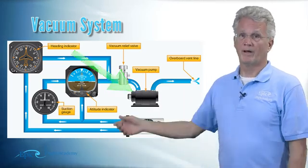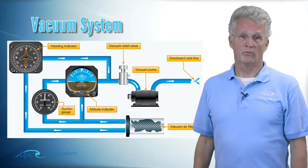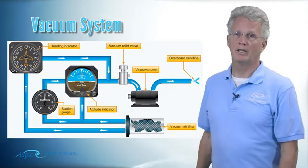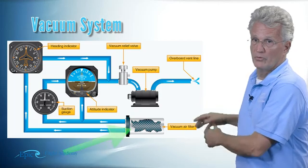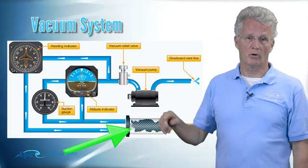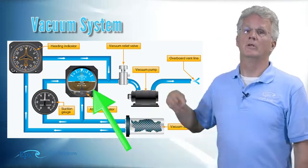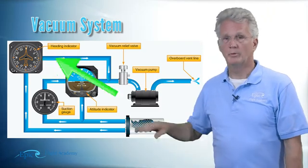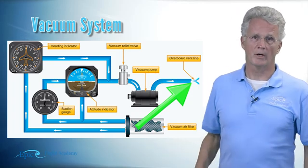When I say air pump, that's literally what I mean — it pumps air and throws it overboard. Following the blue lines in this diagram back to where they start, the air is initially pulled in through a filter, then pulled across the attitude gyro and across the heading indicator gyro, comes through the pump, and goes overboard. There are only two other items in that system left to look at — one is the pressure gauge.